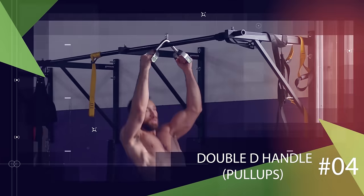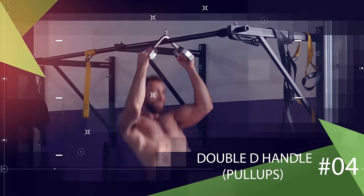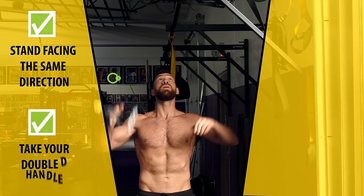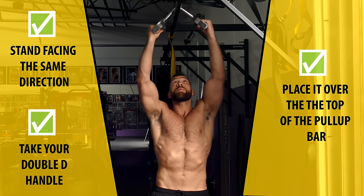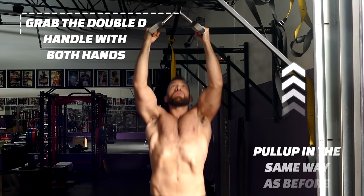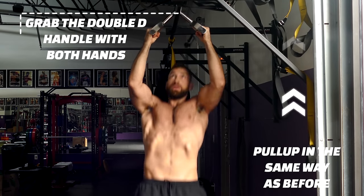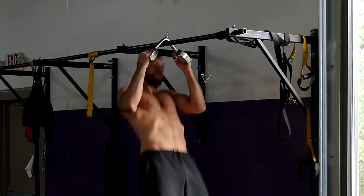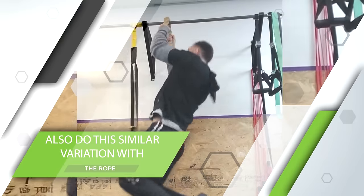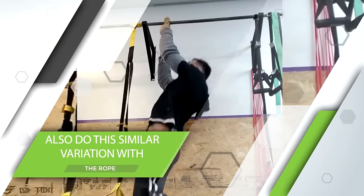A very similar alternative to this one is to use a double D handle for pull-ups. You would once again stand facing the same direction, then take your double D handle and place it over top of the pull-up bar. Grab the double D handle with both hands and pull up in the same way as before, shifting your head from one side to the other, alternating side to side on each rep. This variation may feel a lot more comfortable for your hands, but essentially should hit your back and arms in a very similar way. As a side note, you can also do a similar variation with a rope instead of the double D handle.